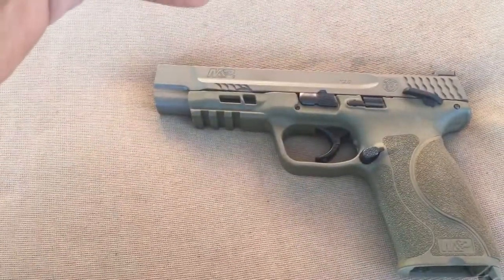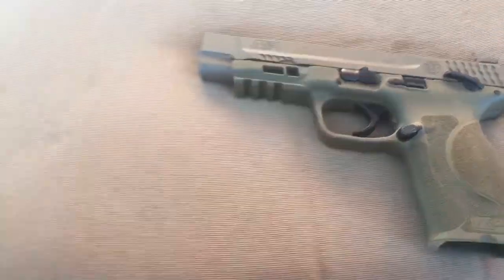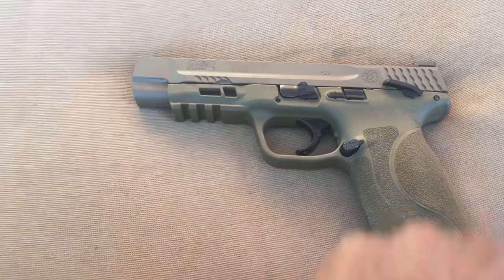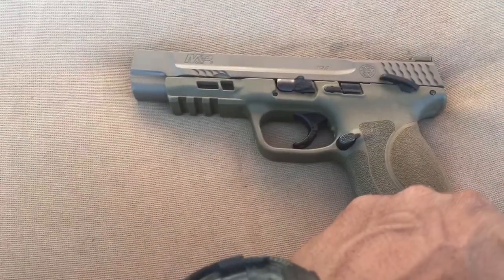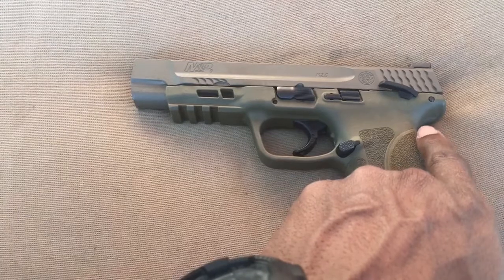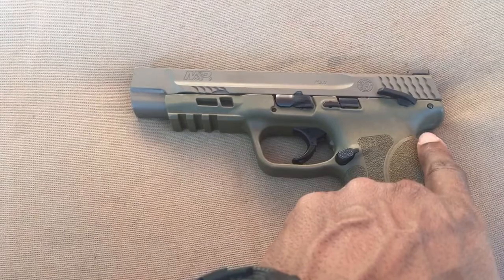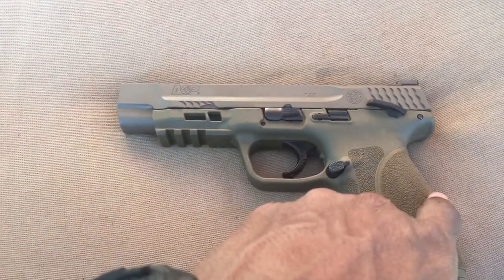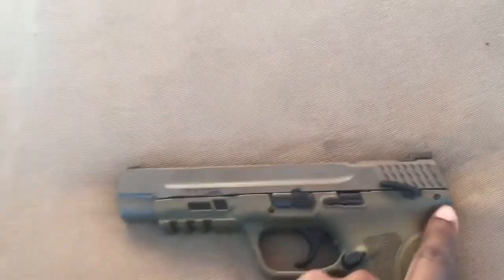Comes with four back straps — I think it's small, medium, large, and large. I just went ahead and stuck with the medium one. The beaver tail — I'm glad they dropped that off. Because it was about four or five years ago when I was doing one-handed drills, where if it didn't go back into battery, I would take the gun and pop it into my chest, and that beaver tail would hit me. I've actually had a couple of bruises from doing that, so glad they knocked that off.